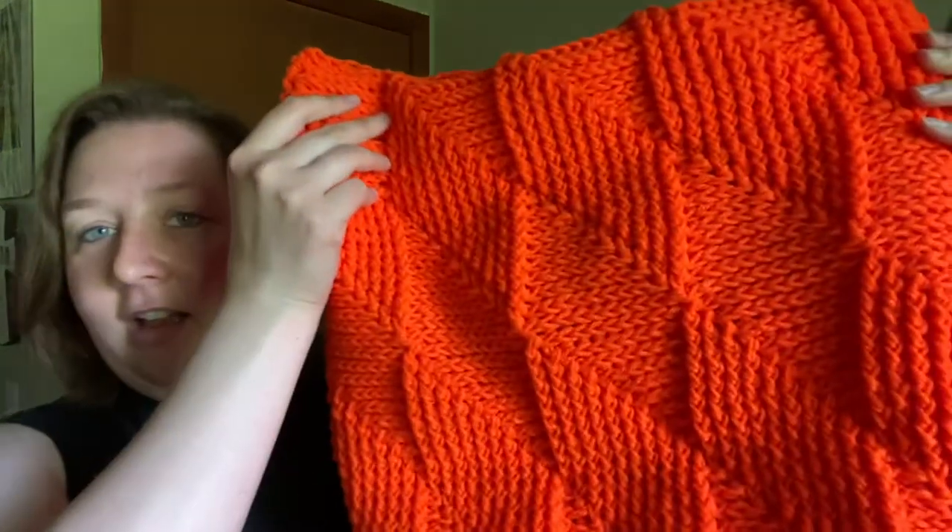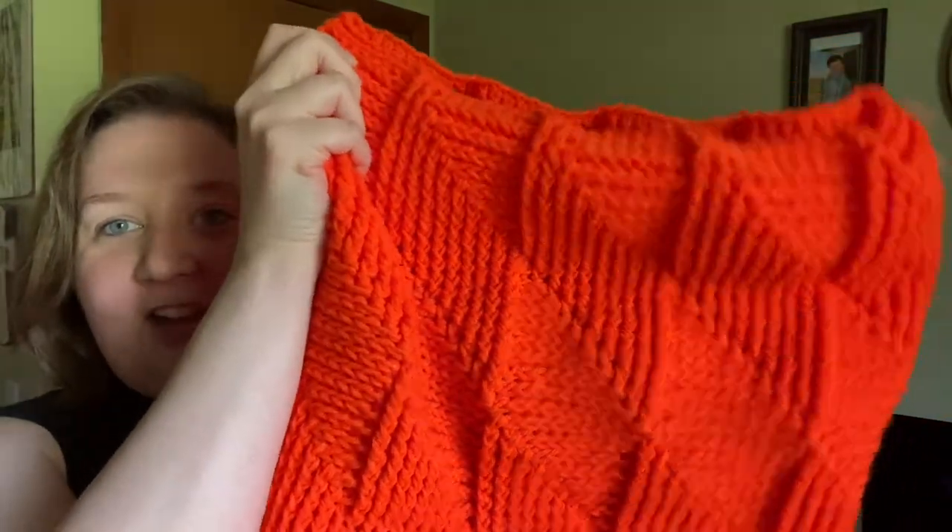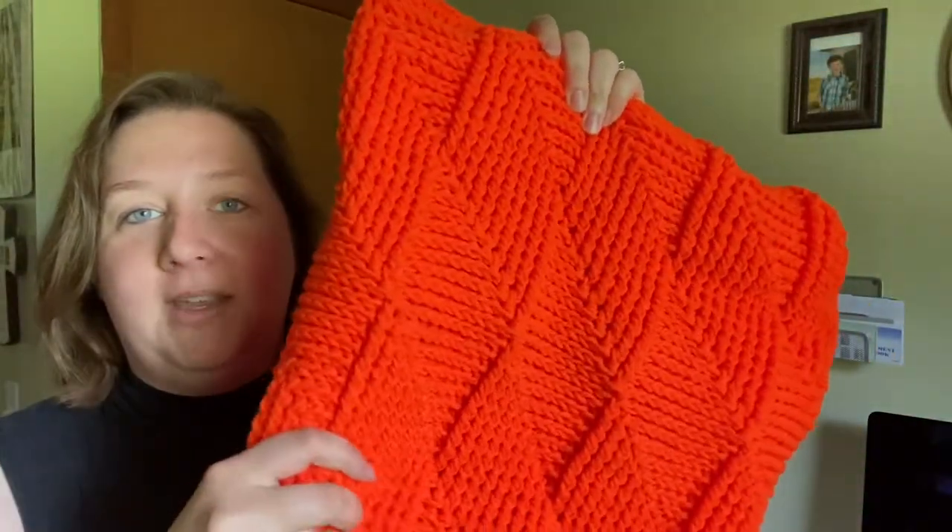I wasn't expecting this level of texture, and it was so easy and fun to make — it wasn't boring. Just look at the texture, it's so squishy. The squish factor is amazing on this.